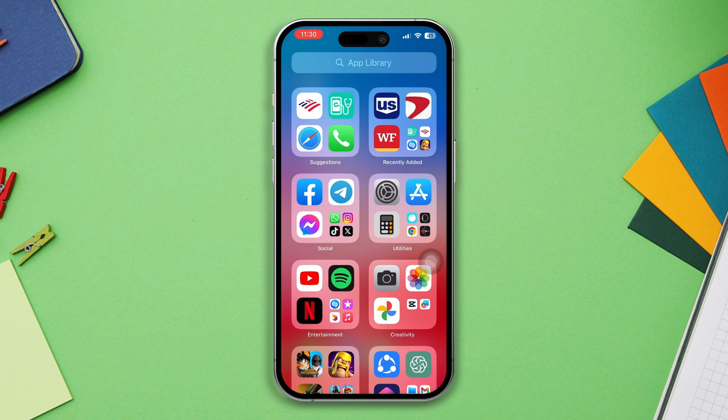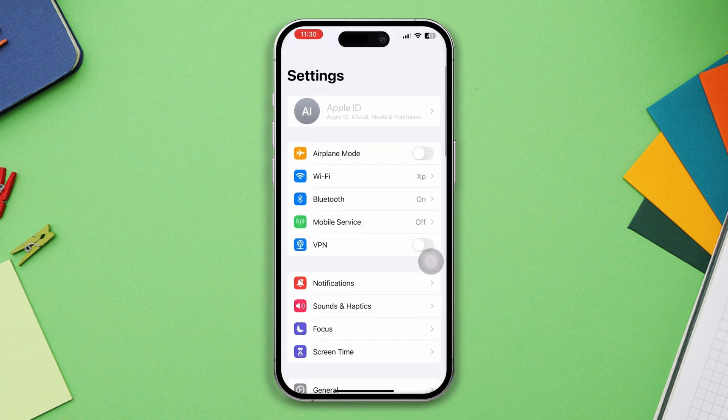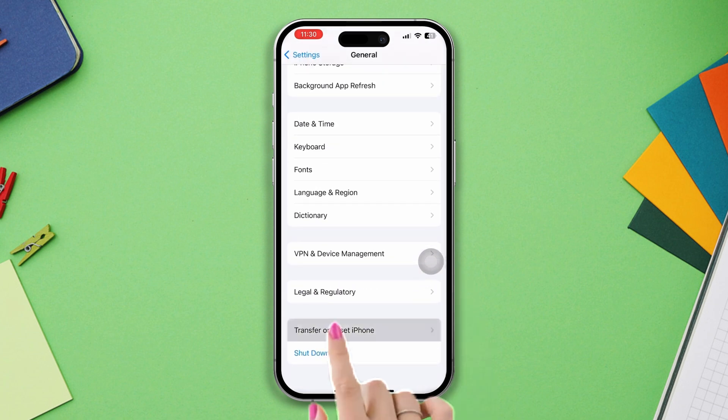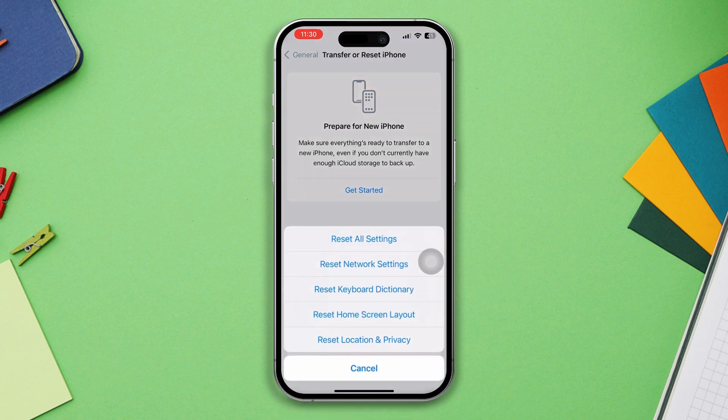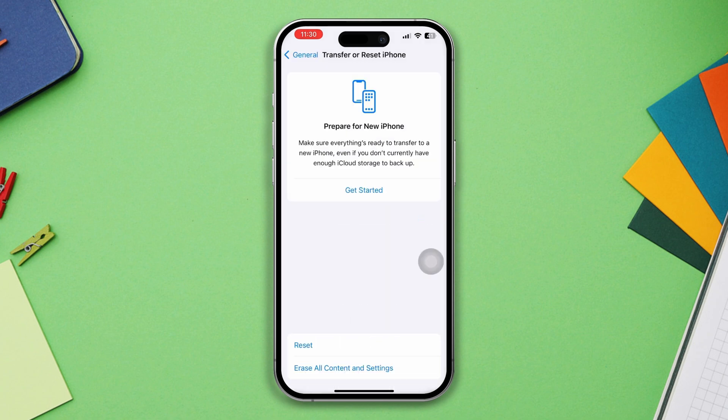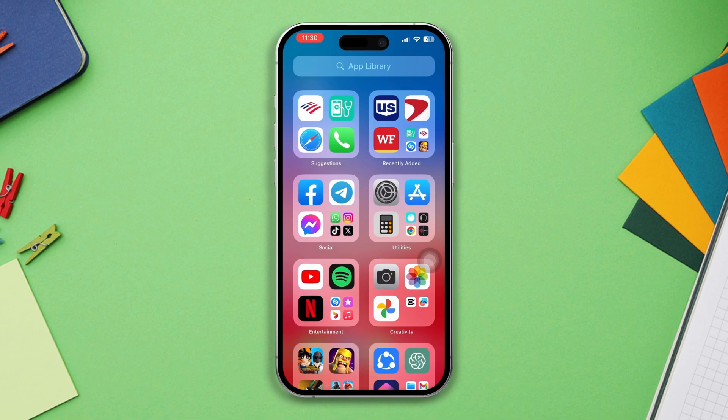Solution four: Reset All Settings. Resetting all settings on your iPhone can help fix software-related issues without deleting your data. Go to Settings, scroll down, tap General, scroll down, tap Transfer or Reset, then tap Reset All Settings. Note that this will reset all your personalized settings to default values, so you will need to set them up again.